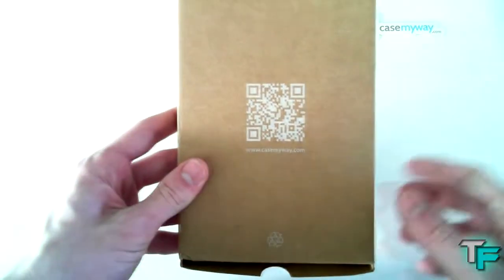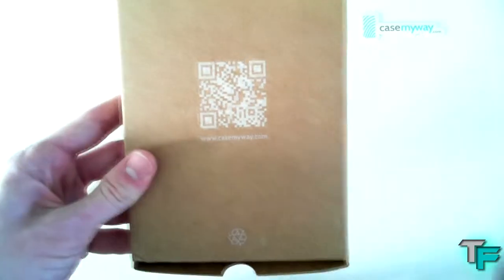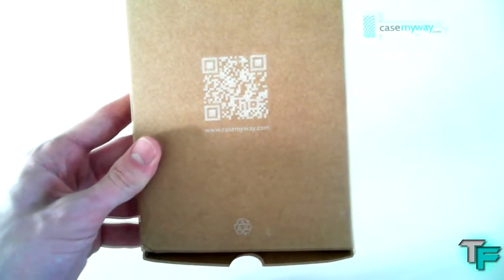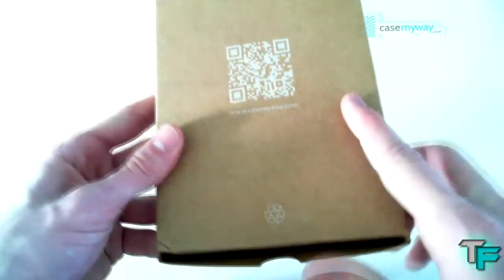There's a QR code which you can scan and I think it takes you to casemyway.com — give it a try, just scan it on your smartphone. You might even be able to do it through the video if you're watching on your computer. The packaging is also fully recyclable, which is awesome.